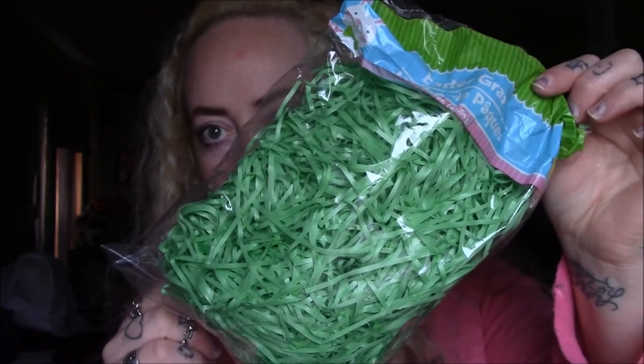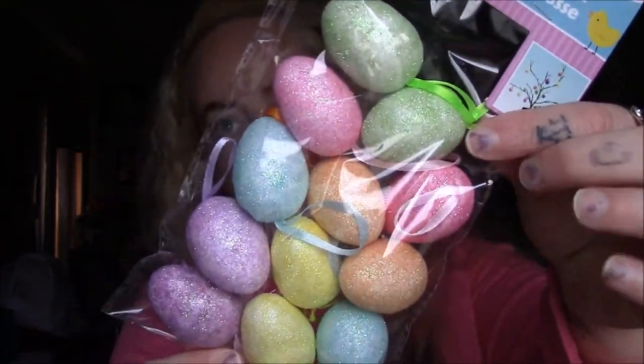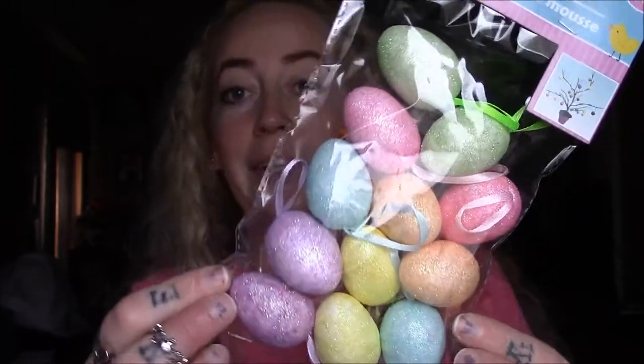I also picked up some Easter grass for the DIY. And then some little foam Easter eggs, because that's what she used as well. These are super cute — I just can't wait to show you guys. As soon as I saw it I was like, I have to make that.